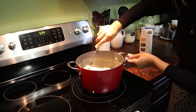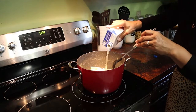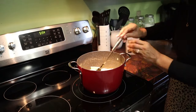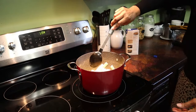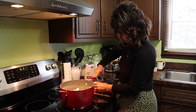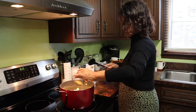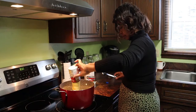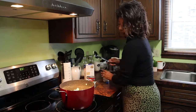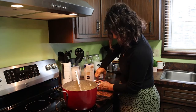I let the pasta finish cooking in the chicken broth, and the noodles soak up the broth and taste amazing. Then I add my soup — you can either add two cans of cream of chicken, or one can of cream of chicken and one can of cream of mushrooms. I'll usually add the cream of mushrooms if I know there are no mushroom allergies.